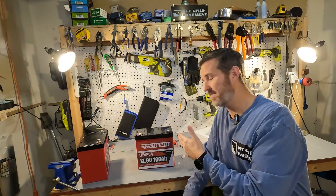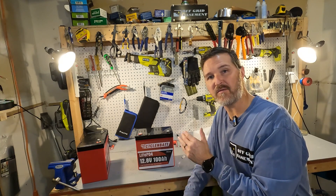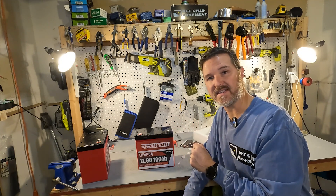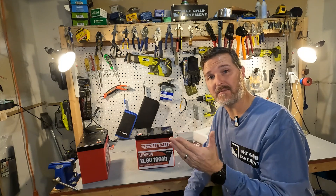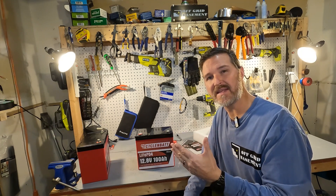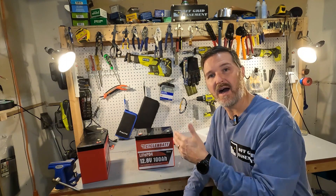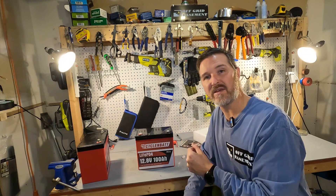After you check the voltage to make sure it's working, go ahead and put on a charger and charge it all the way up to 14.4 to 14.6 volts. If you have the option, do a discharge test to make sure you're getting the 100 amp hours you paid for. I'm going to charge this up, do a discharge test, and show you the results.